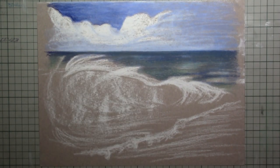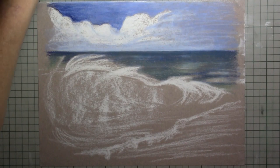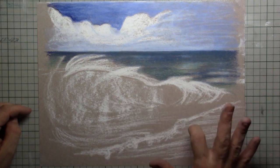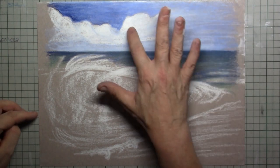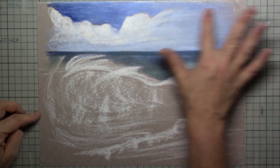You can do that as far as you want — maybe to get the paper not visible anymore — and then simply rub everything in.